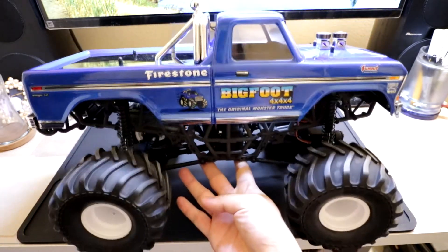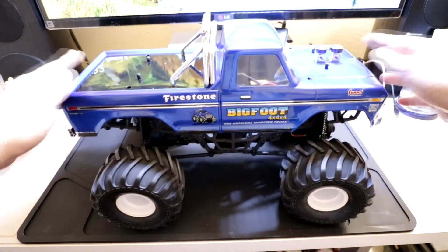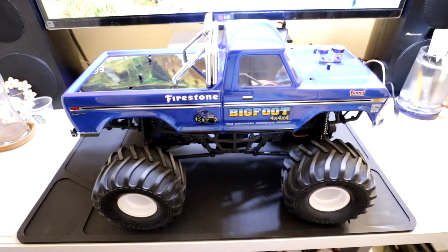Let's look from the side — and that pretty much does it, getting a Traxxas Classic Bigfoot body onto the MST MTX-1.